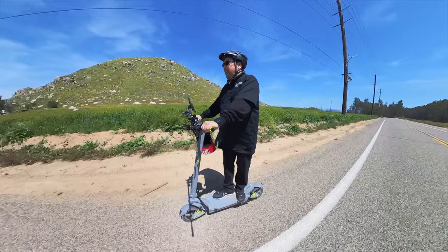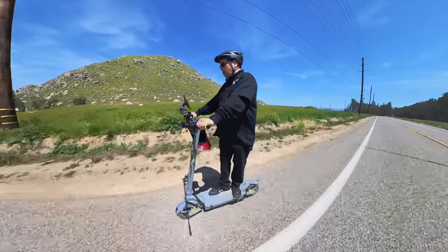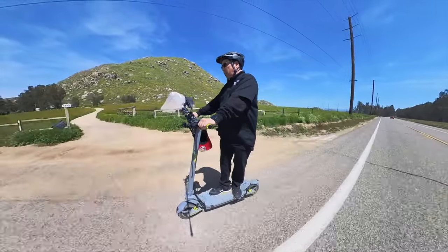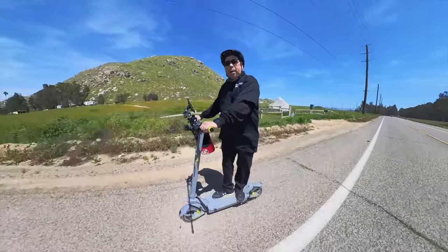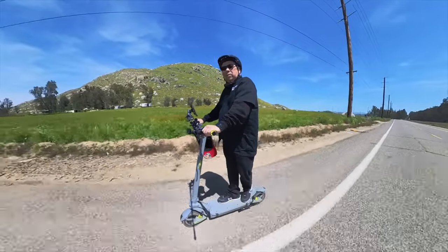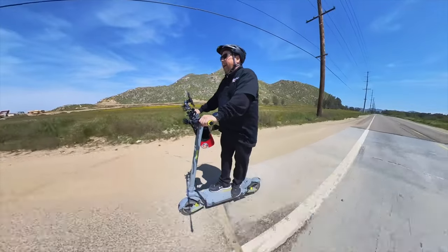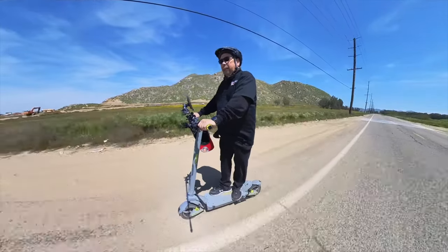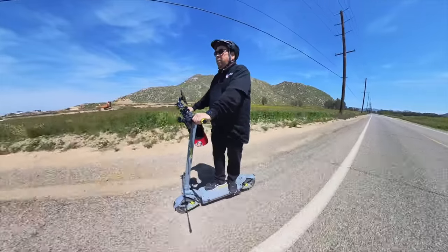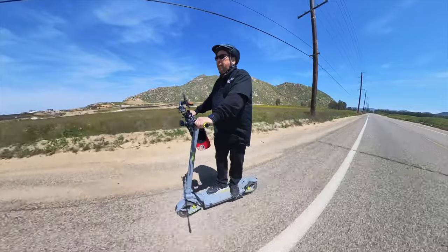The Macuda 10 Plus comes with one of two batteries: either the 60-volt 20.8 amp-hour or the larger 60-volt 25.6 amp-hour battery. The only real difference is mileage — power and everything else is the same. Macuda claims this scooter can do 46 miles per hour, and as you saw, it actually does. I hit 46 and I was approaching a stop sign so I had to slow down.